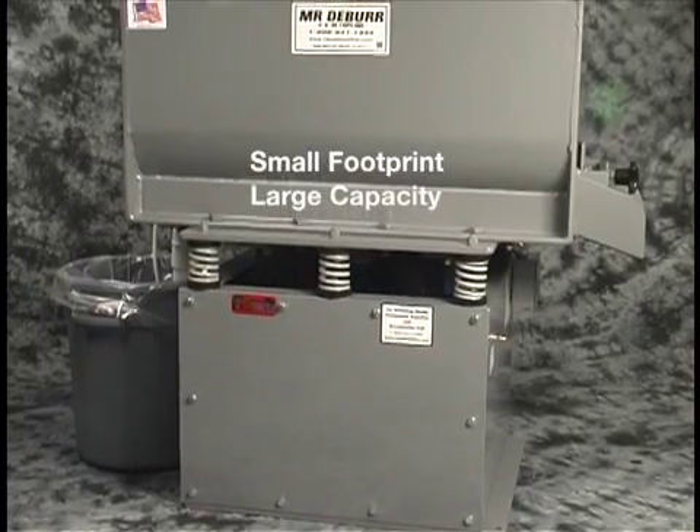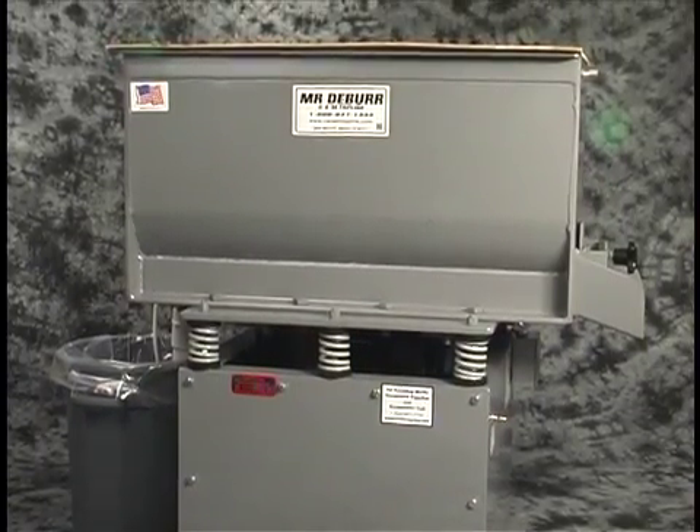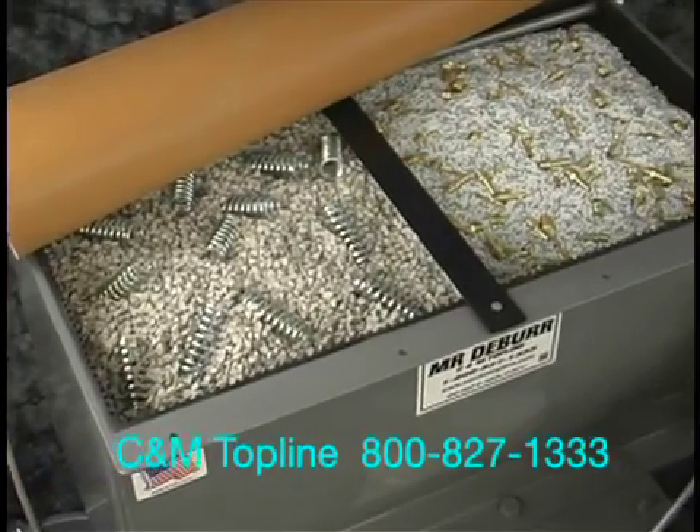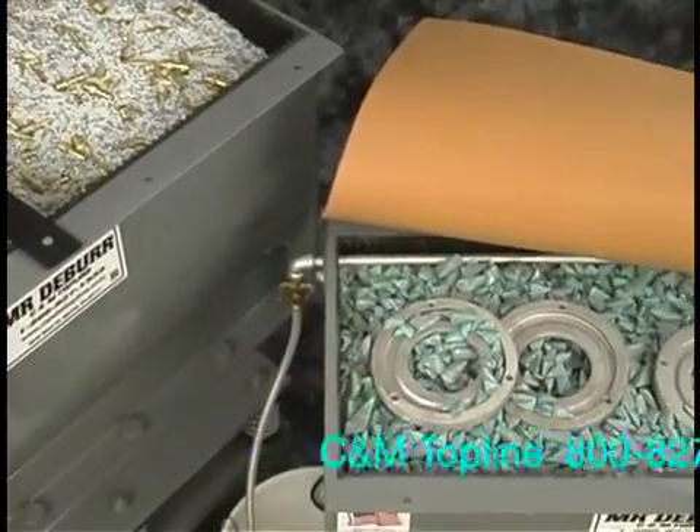This machine has a relatively small footprint for the capacity of the tank. We hope this video has been informative. You can also read a more detailed explanation of this topic under FAQ on our website.